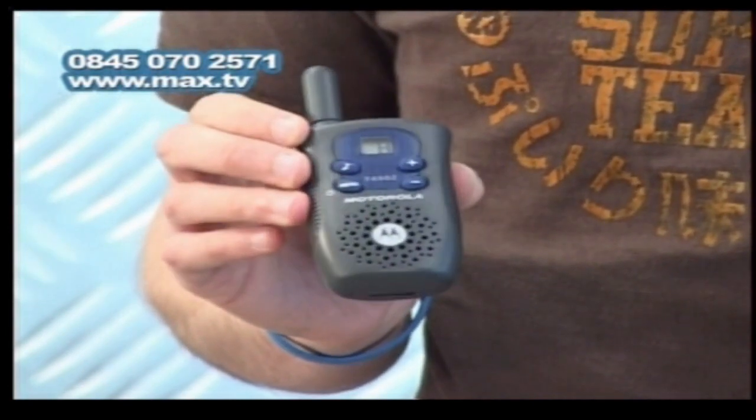If you want to get your hands on these, it's really simple. Just call the number 08450 702 571 and quote the product code MAX463.